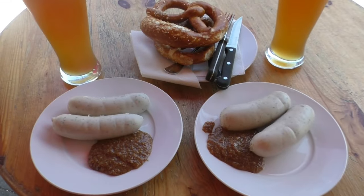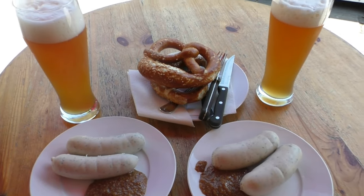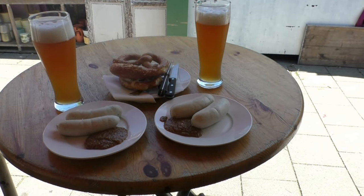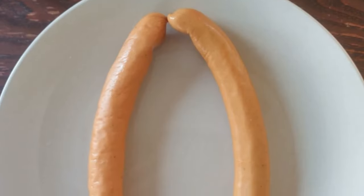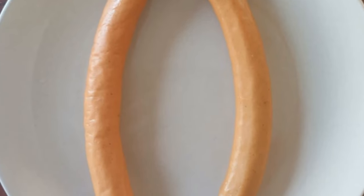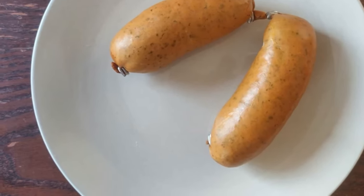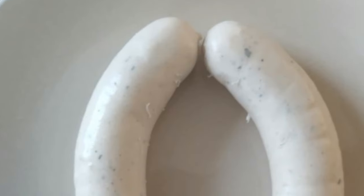The ingredients of Weisswurst are mainly pork and veal. Some herbs provide the flavor. In contrast to other sausages, such as Frankfurters or Wieners, no curing salt is used, but normal table salt. Because Weisswurst is made with table salt, it stays white, but doesn't last as long.